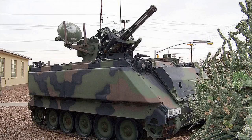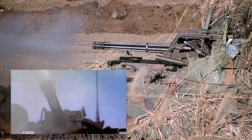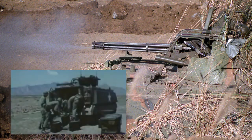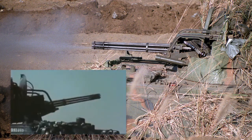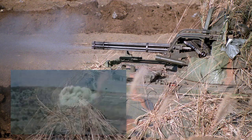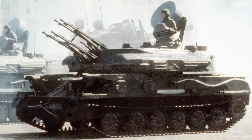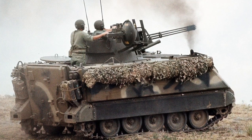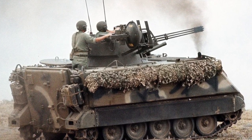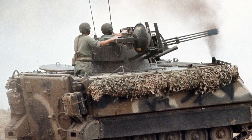The M163 Vulcan Air Defence System, or VADS, entered service in 1968. Its main armament was a 20mm 6-barrel M61 Vulcan rotary cannon, capable of firing up to 3,000 rounds per minute. It was designed as the gun component of a gun-missile air defence strategy working alongside the M48 Chaparral — a modified M113 chassis mounting a variant of the Sidewinder infrared missile. The M163 can also engage ground targets with devastating effect. It is the US equivalent of the Soviet ZSU-23-4 Shilka, though the M163 only has a ranging radar, not a search radar, and the gunner is exposed to incoming fire. However, the Vulcan cannon has a higher muzzle velocity, giving a flatter trajectory and shorter bullet flight time.